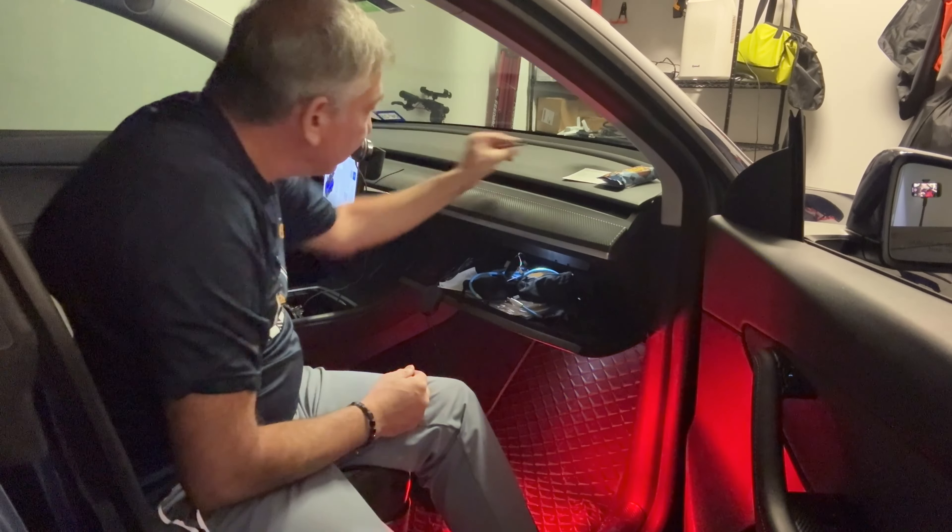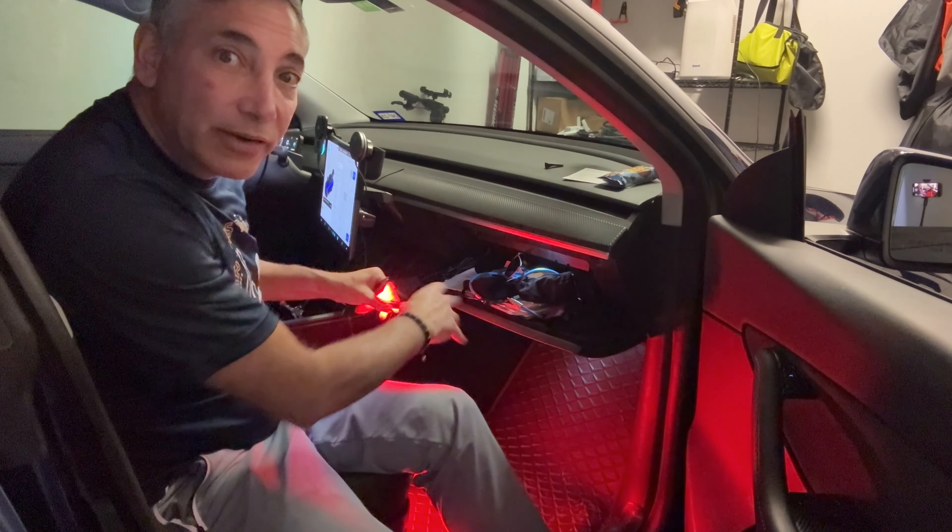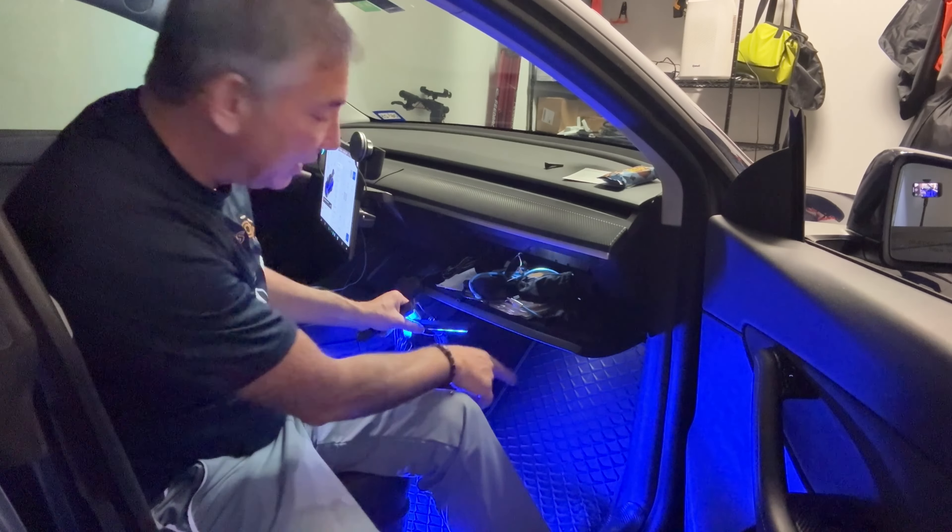And there it is — it's lit up. So you can see it's just changing the color lights and these are really bright. I don't know if you can see, but it's lighting up the whole dashboard area there.